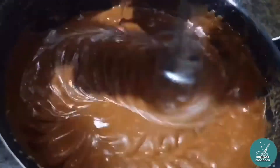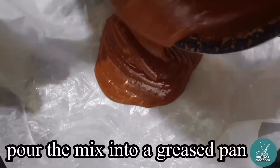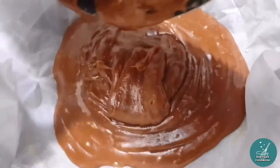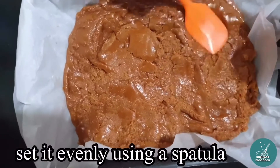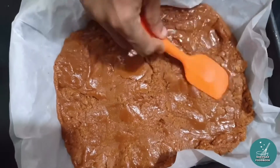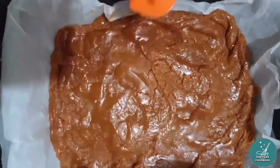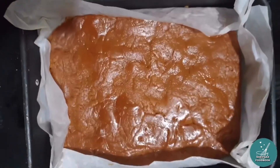If you want to make a piece of paper, you can add a little oil in the oven. We cut a little bit of the ingredients. We put a little bit of oil in the oven. We store it in the store.